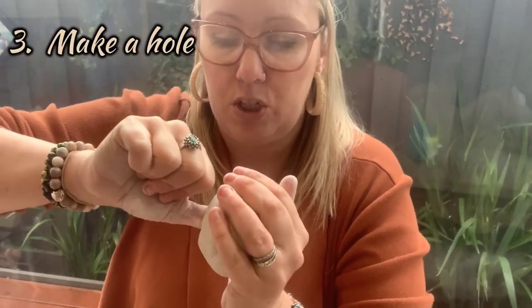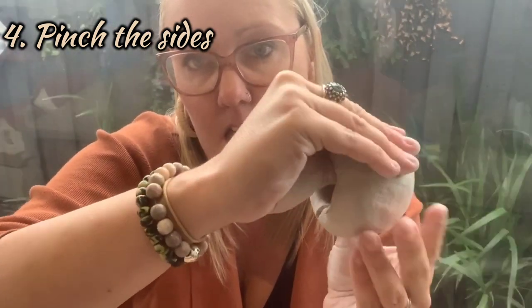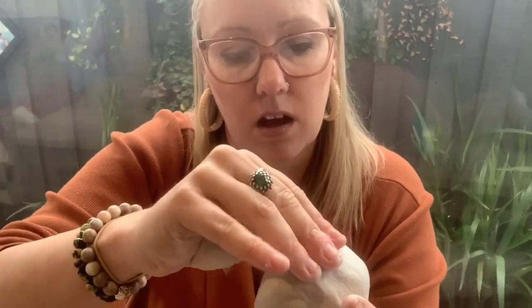I'm going to use my thumb now to create a bit of a hole in the ball and push down like that. You don't want to push down so hard that your thumb comes out the other side, because it does need to have a base. So I'm pushing my thumb in but not all the way. Then I'm going to use my hands almost like a duck - put my thumb in like that and then pinch with my other fingers. You don't want to pinch too hard and make the clay too thin, otherwise it's going to break apart and not be very secure.